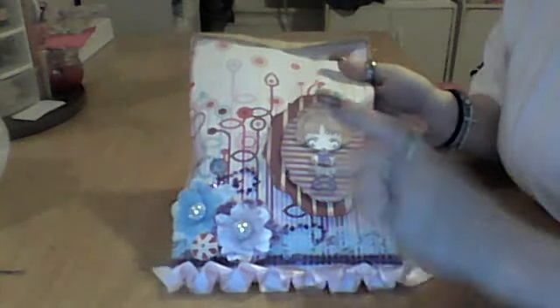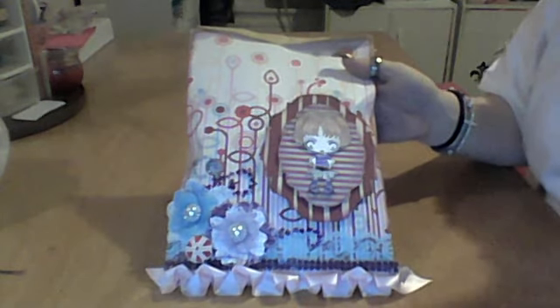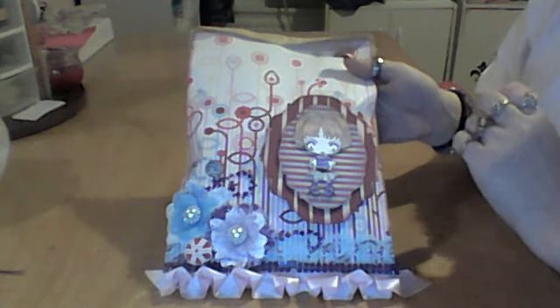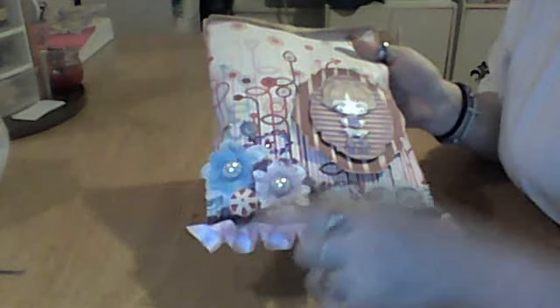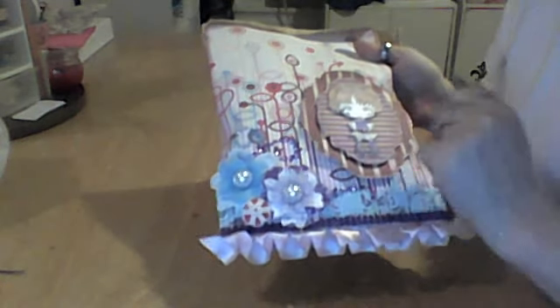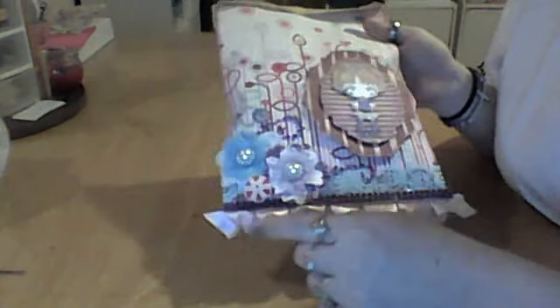I just took a Green Farm stamp that somebody had stamped for me and sent me, colored her up with Prismacolors, put some Recollection Bling on. This paper is an old SEI paper, some Recollection Buttons, some Recollections Canvas Flowers, some SawCrafters Ribbon Buckles and Bling, some Recollections Metal Flap Trim I got on sale.